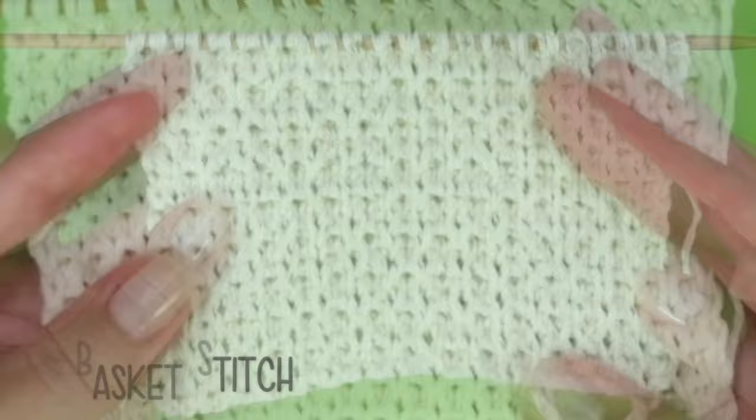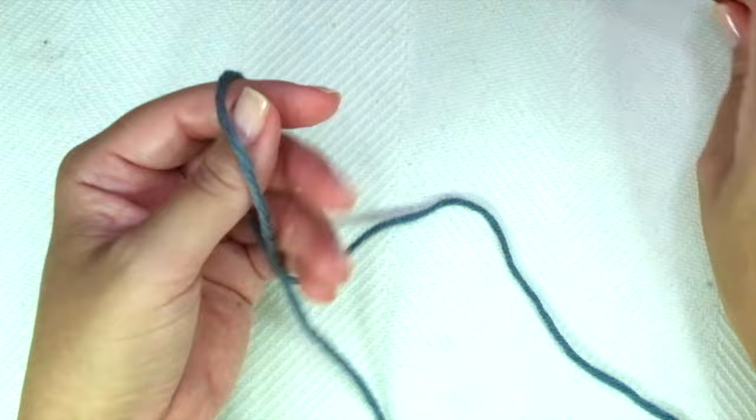Firstly we need to cast on an odd number of stitches. I'm going to cast on 11 stitches.